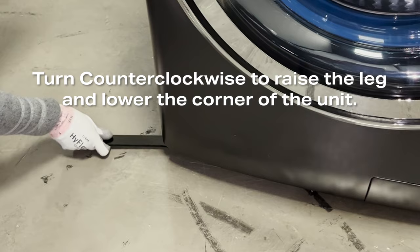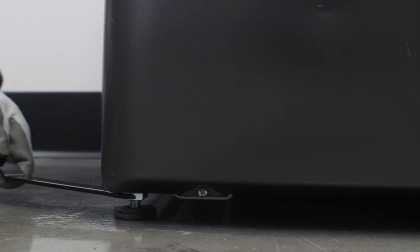After the unit has been adjusted, verify the locking nuts at the base of each leg are tight against the base of the unit. This locks the leveling legs in place.